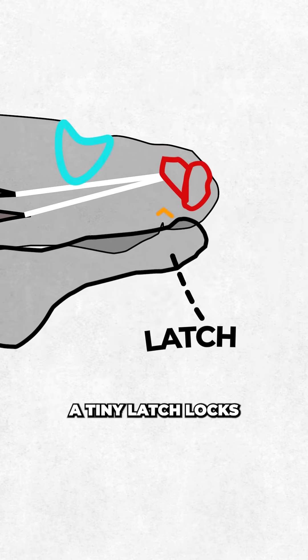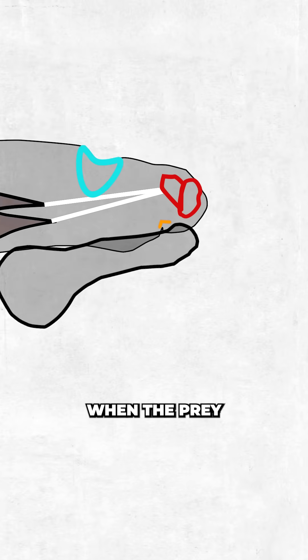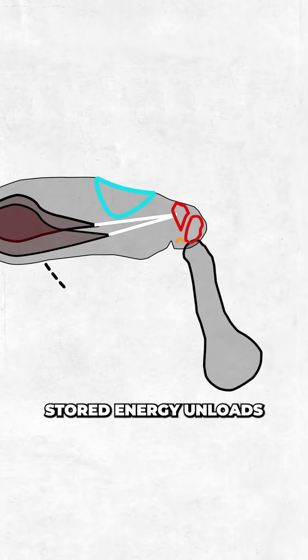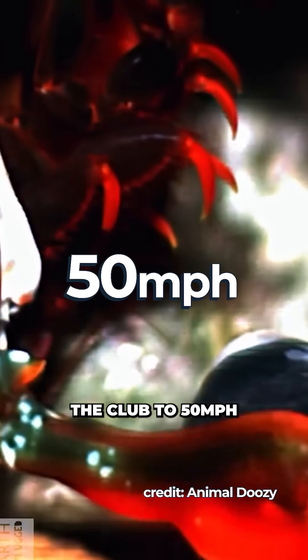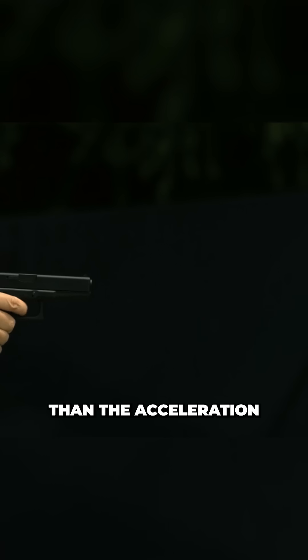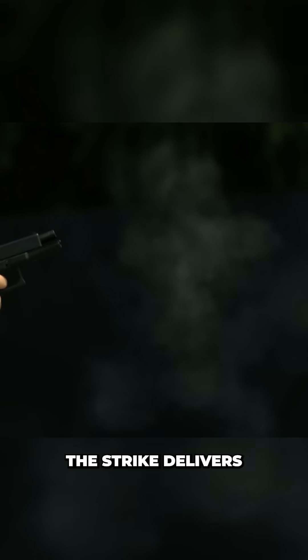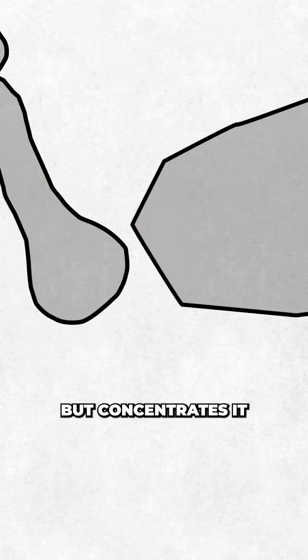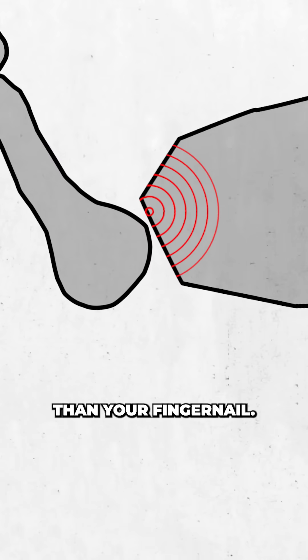A tiny latch locks the forearm into place. Then when the prey is in range, with the flick of another muscle, the latch opens, and all that stored energy unloads in under a millisecond — turning tendon into trebuchet and accelerating the club to 50 miles per hour in under 2.5 milliseconds. That's faster than the acceleration of a .22 caliber bullet. The strike delivers around 1500 newtons of force, the same as a professional boxer's punch, but concentrated into an area smaller than your fingernail.